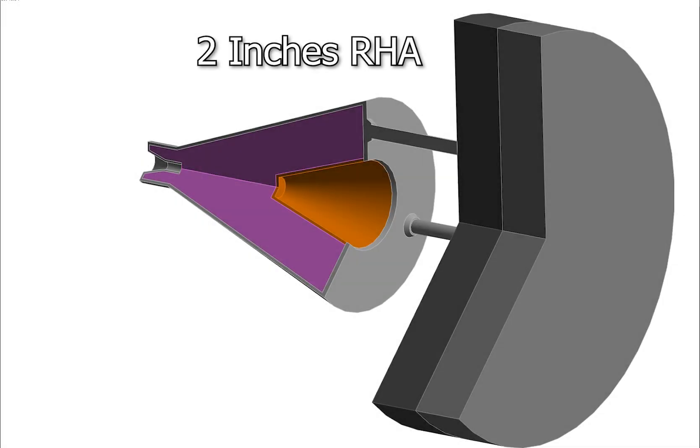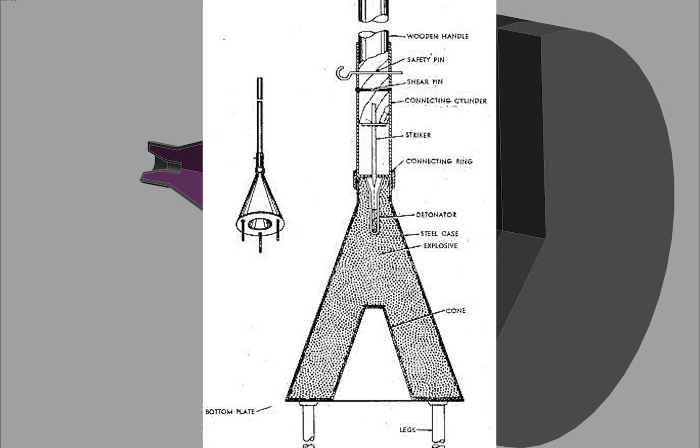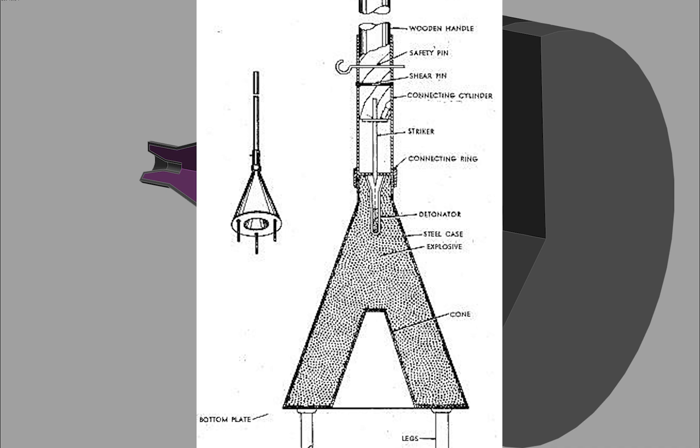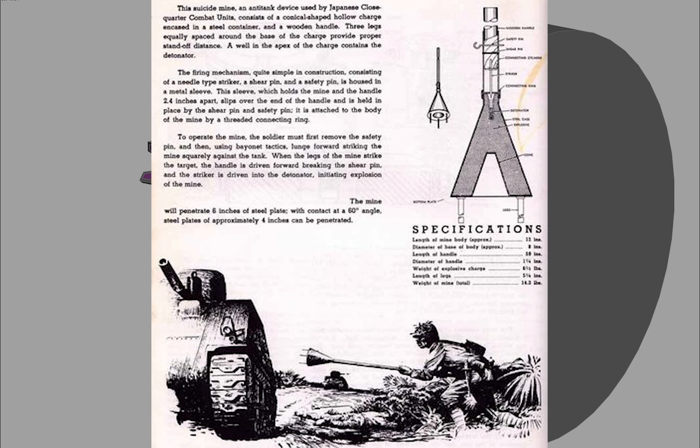The Japanese Shitotsu Bakurai, or Lunge Mine, was a last-ditch effort anti-tank weapon. It was a crudely constructed shaped charge mounted on a long wooden pole, for which the user had to ram it against the side of a tank, similar to how you would a spear or bayonet, for it to activate.